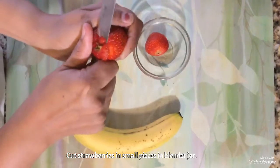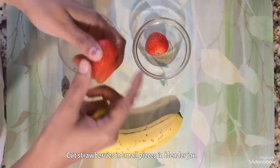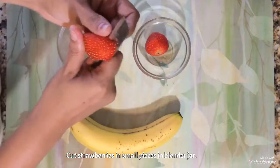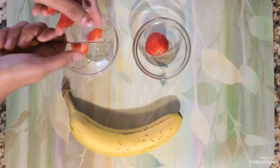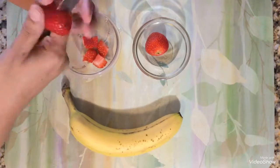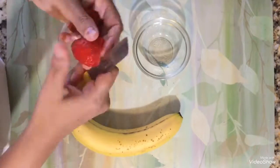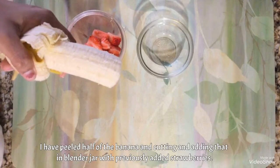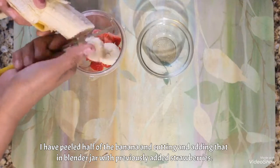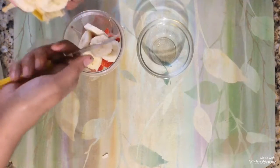I am removing this part as well and cutting it into the blender jar. I have peeled the banana and now taking it in the blender jar — just make small pieces and take it in.